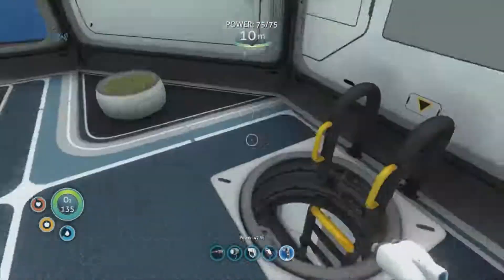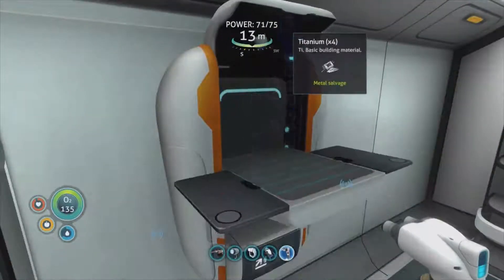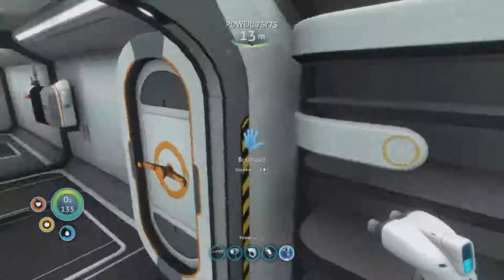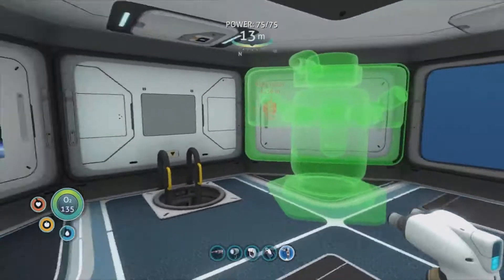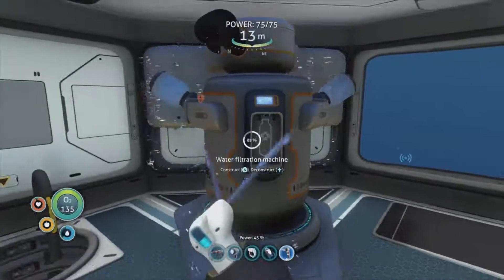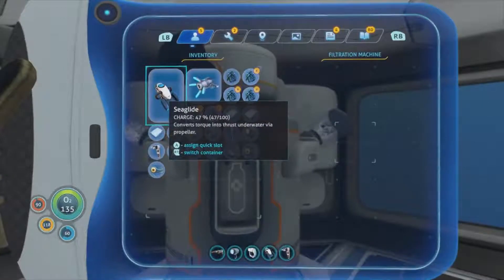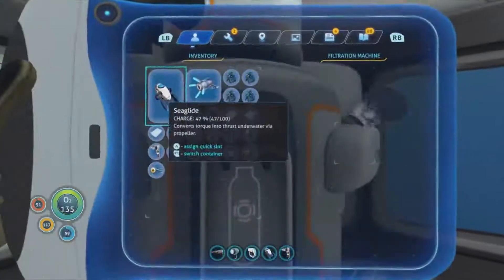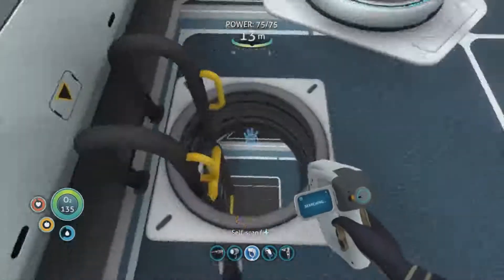Got lots of quartz now so we can start making a load of windows everywhere. Hopefully we don't have to supply it with anything - it just keeps making us water. Water filtration machine. Salt, two percent water. What does that do? Does it fill up with water and fill up with salt and then we have to take it out? Hopefully that should supply us with a bit more water. I've got another egg to put in there.